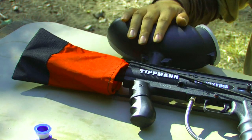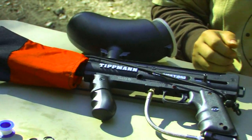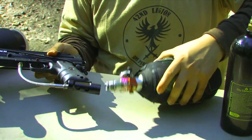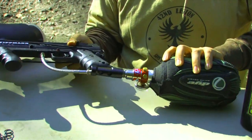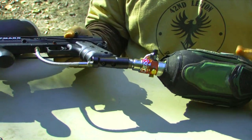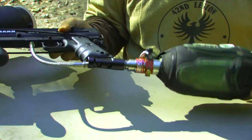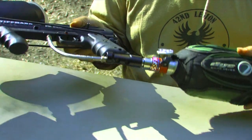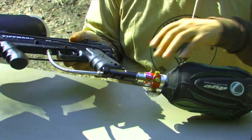Make sure your barrel sleeve is on and your gun is unloaded. Now we're going to go ahead and gas up the gun and see if it has any leaks. Take just a moment to screw the tank into the air source adapter. We have a leak.